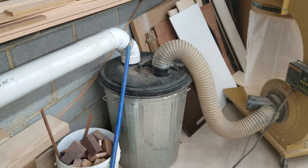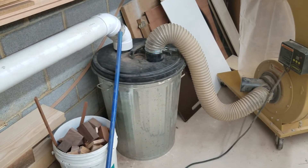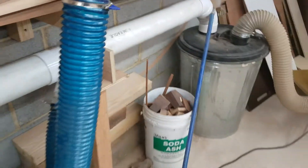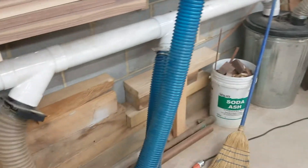The trash can separator works awesome. It just has an elbow there and an elbow on your side. I'm not going to take it apart — there's a thousand videos on it and everybody pretty much knows how it works.